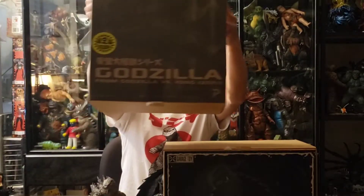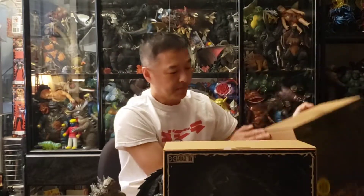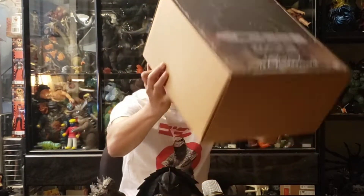First box here is the Godzilla 2021 — pretty standard stuff. And second here is the Gamera from 1999, the third movie of the trilogy, with a nice color graphic on the front. Pretty basic stuff.